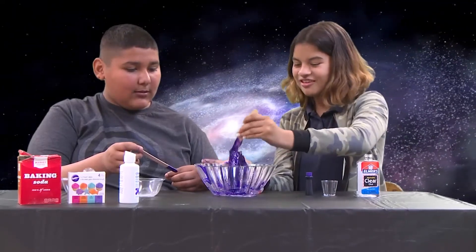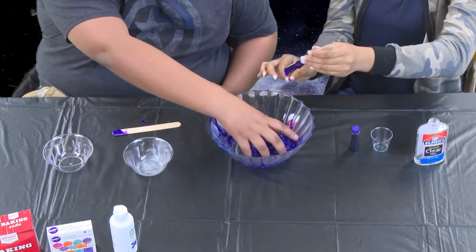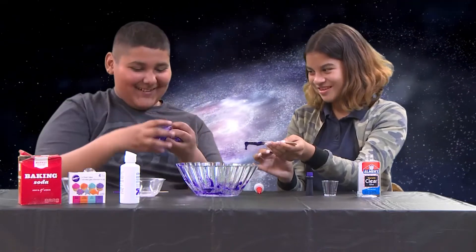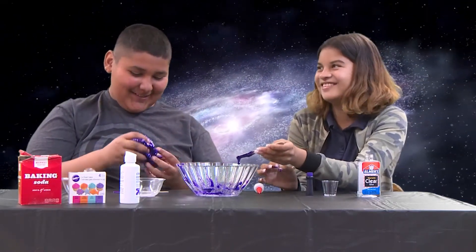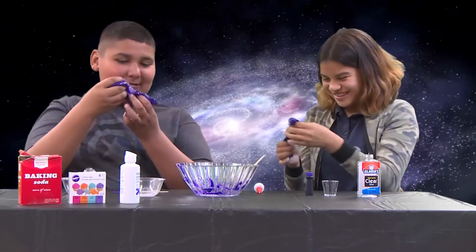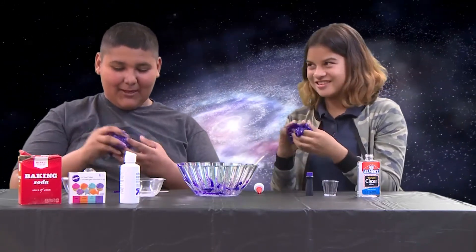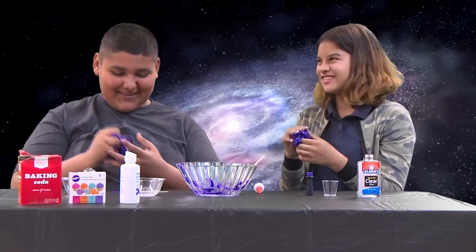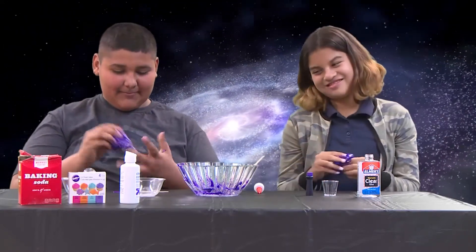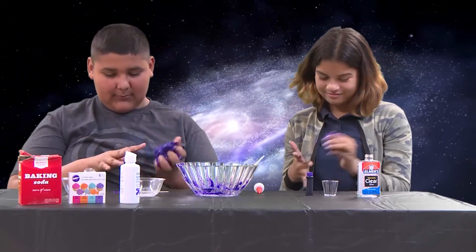Now we... oh it's so cold! Now we have to play with it. It's so sticky.